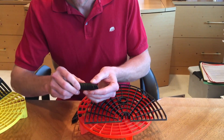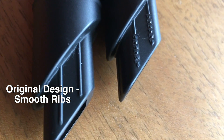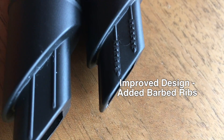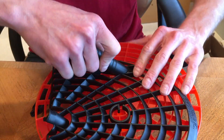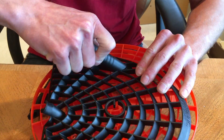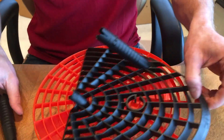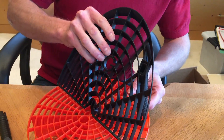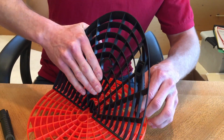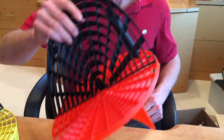The second change we made is we added barbs to these legs here where they fit into the GritGuard washboard. Now, I'm going to go ahead and put these posts in, and with the barbs, you can see it actually takes quite a bit of force. You can't even actually pull those out. Even with just one leg attached, this fits as a unit into the GritGuard insert, and this will not come out.